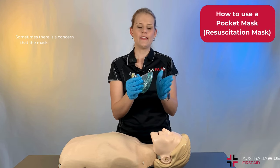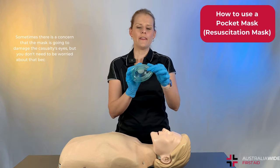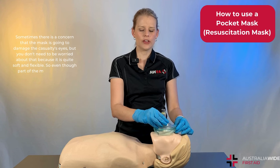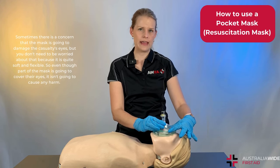Sometimes there is a concern that the mask may damage the casualty's eyes, but you don't need to be worried about that because it is quite soft and flexible. So even though part of the mask is going to cover their eyes, it isn't going to cause any harm.